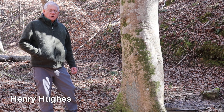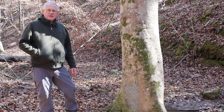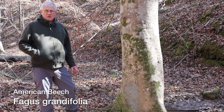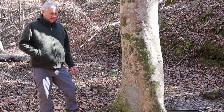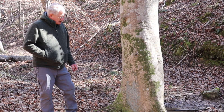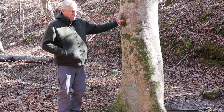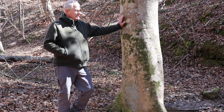We're out at Oak Mountain State Park on the Yellow Red Connector Trail and this goes right by a beautiful stand of mature American beech, Fagus grandifolia, in the same family as the oaks. This is a beautiful example and typical of the habitat where you'll find American beech — right along a running watercourse, in this case a small stream.